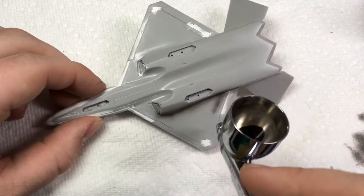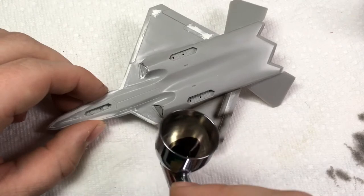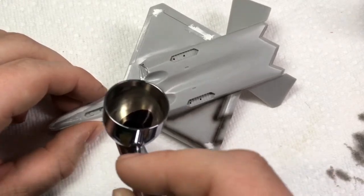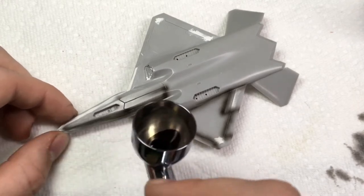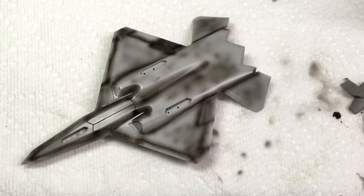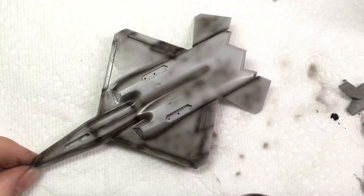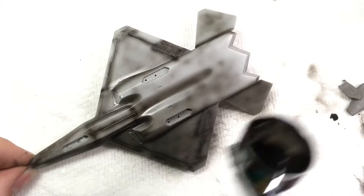I wanted to try to get a pretty shaded effect on this project. This ended up being a huge waste of time, but I sprayed panel lines and creases with Tamiya X1 Black. I then painted the aircraft with a custom mixture of Tamiya NATO Black and Tamiya Black. I did this by eye, so unfortunately I cannot tell you the mixing ratio.